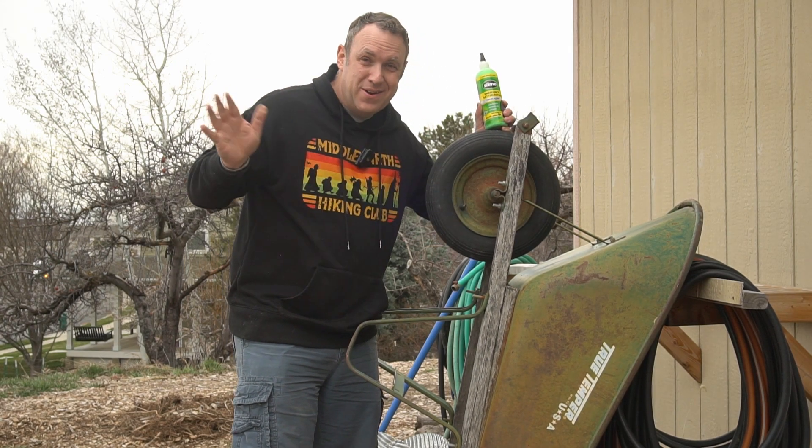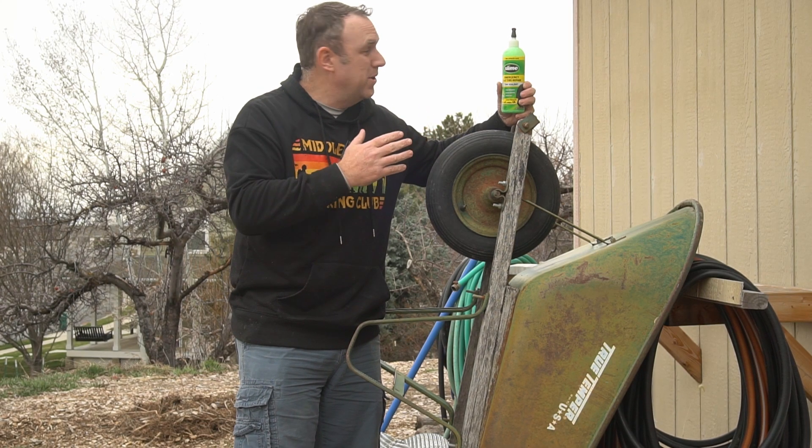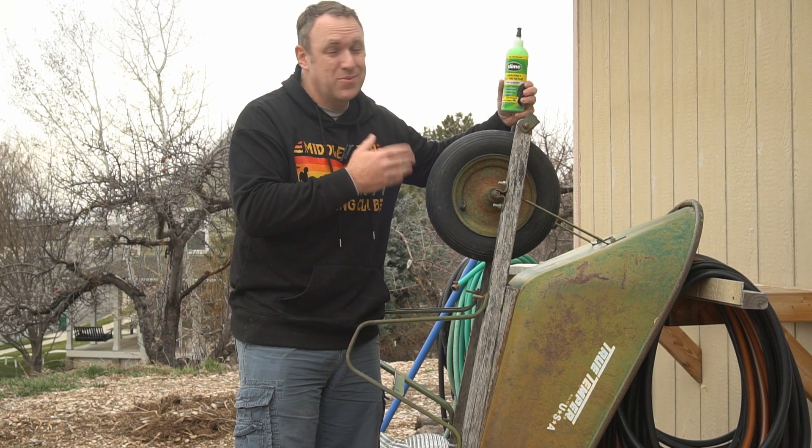The leak just stopped all of a sudden because the Slime filled in the gap. So now I can move it around and there is no leak. I've known about Slime for years and never really wanted to use it, but I gotta say it works really well — I'm quite impressed.